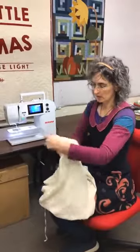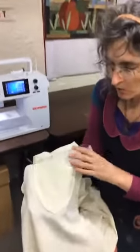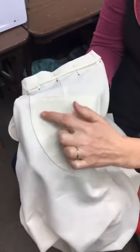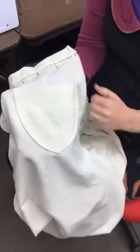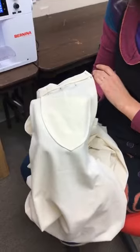We are going to start by looking at the pocket. You can see I've got this really nice row of double stitching. Are you impressed at how I can do one edge and then the other exactly the same distance apart? Well, you shouldn't be, because it turns out it's all in the needle.